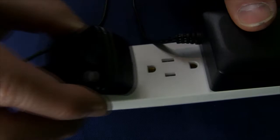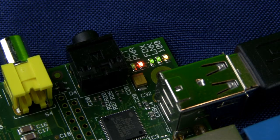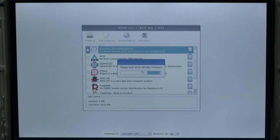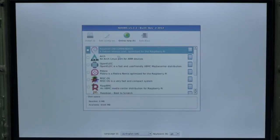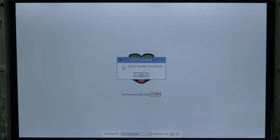Plug in the USB hub's power supply, then the micro-USB supply to power up the Raspberry Pi. After a few moments, NOOBS will boot and present you with a simple OS installation menu. We recommend selecting the Raspbian operating system and then clicking Install OS. NOOBS will then install Raspbian onto your SD card and reboot.